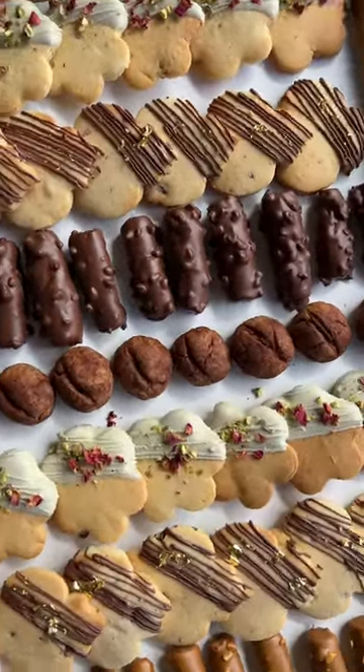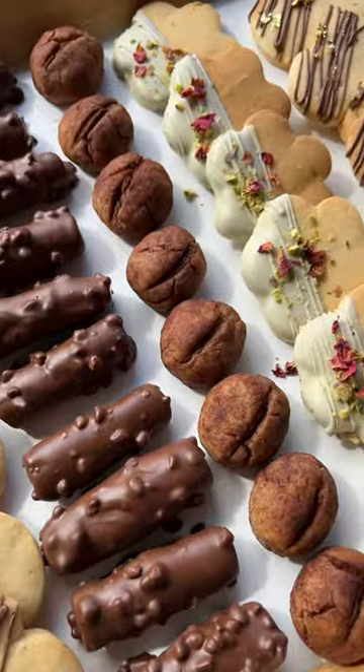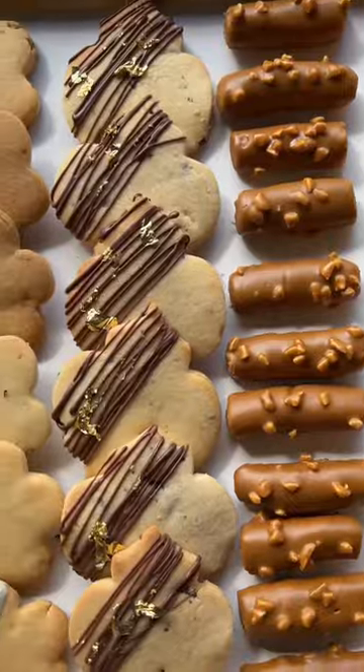And that's it. You have a beautiful array of professional looking, delicious tasting biscuits that are guaranteed to please the crowd and get them asking for seconds and thirds.